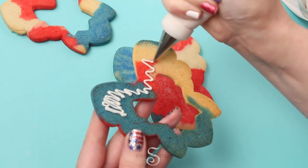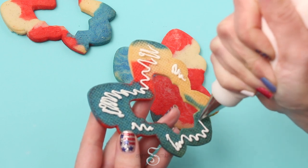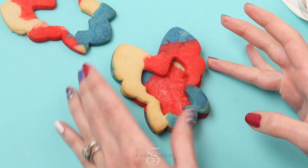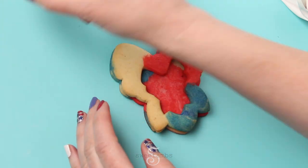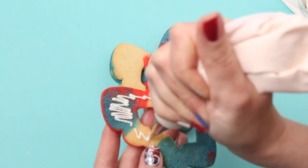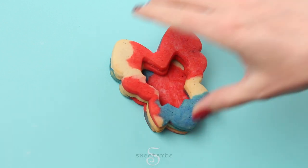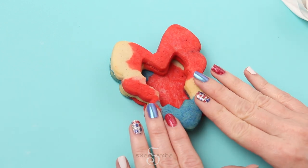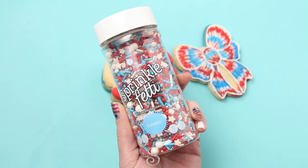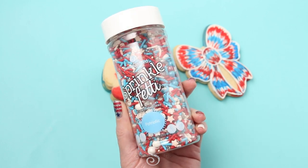Now we can assemble the cookies. You'll need one undecorated bottom piece. Put a little bit of icing on the back of the center pieces and attach those to the bottom — I'm using two of these pieces to give myself enough room to have a lot of sprinkles inside. This is the same icing I used to pipe the outline on the bow. Just press those together and make sure they're all lined up. I'll be filling these cookies with a red, white and blue sprinkle mix that I got on Amazon — I'll put a link in the description.